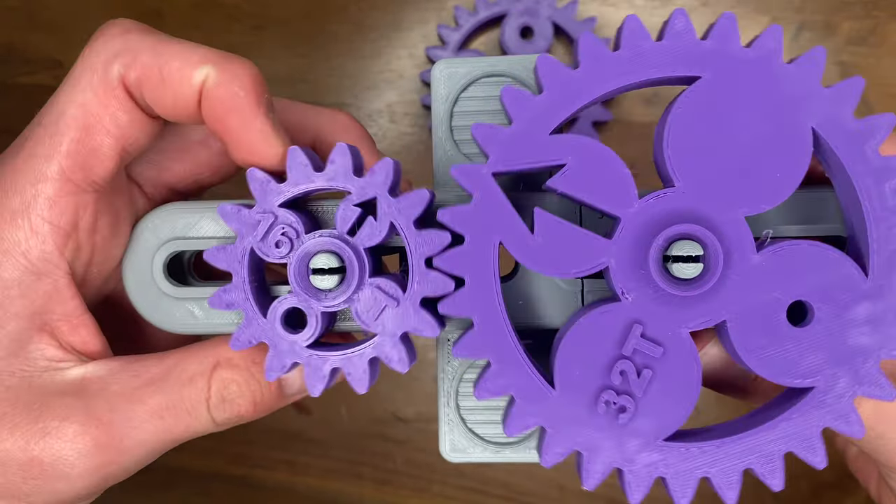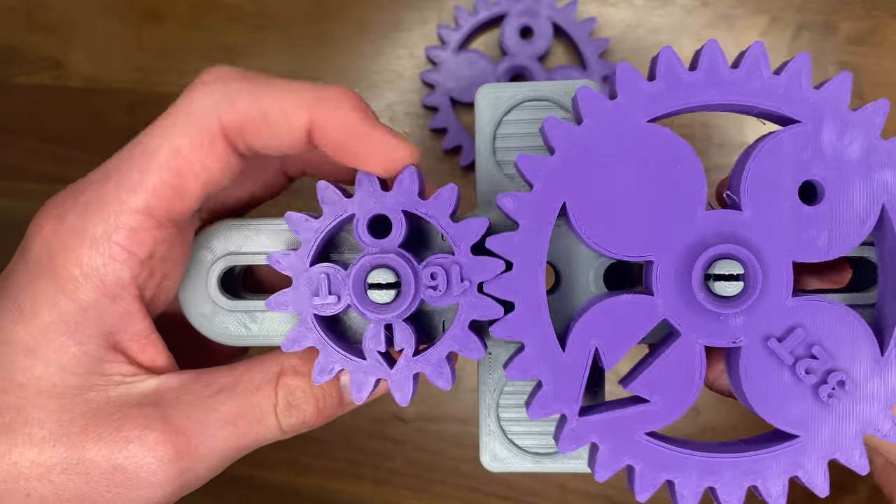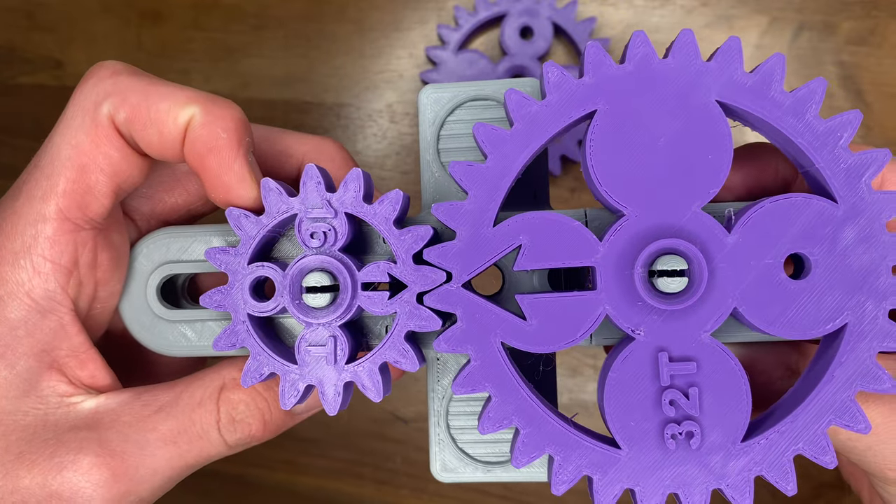Right here is an example of a 2 to 1 gear ratio because the 16 tooth gear has to spin twice for the 32 tooth gear to spin once.